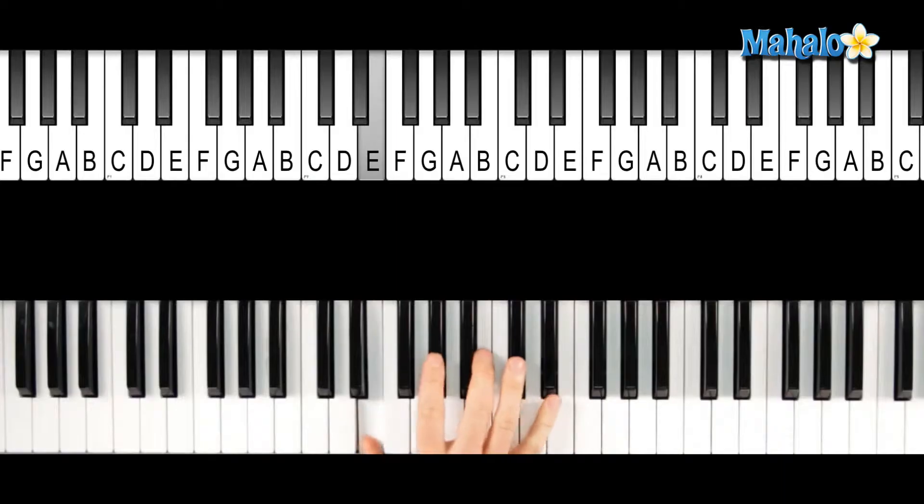Hey guys, today we're going to be looking at the E major 7 chord. So that's going to be an E, G sharp, B, and D sharp on top for that major 7.